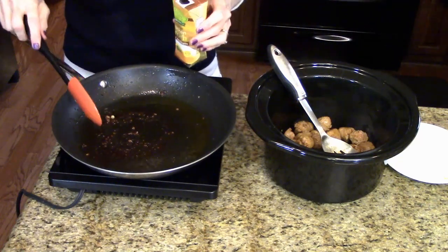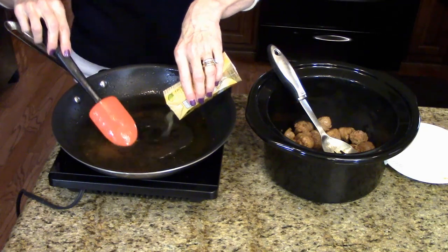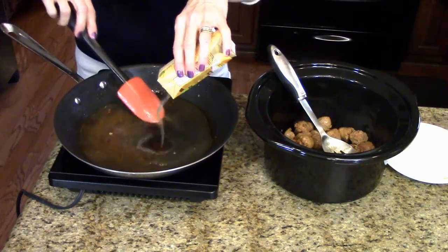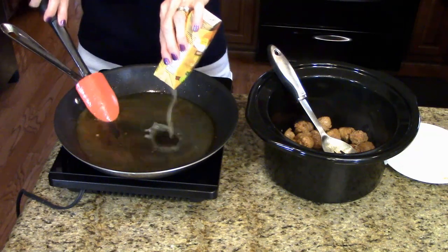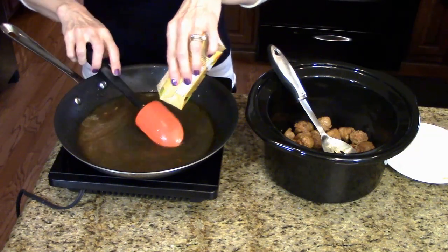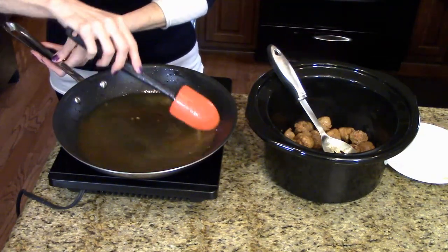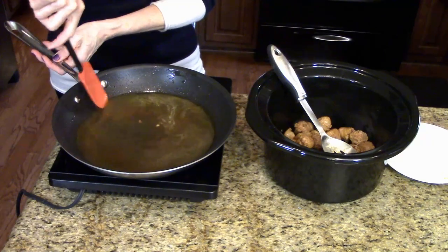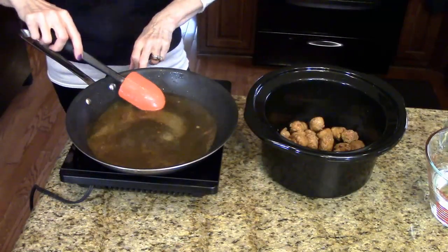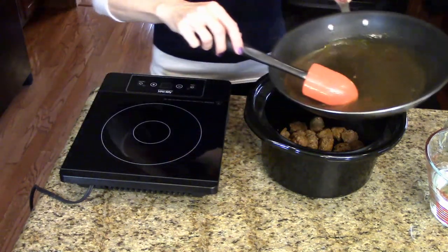I've drained the grease, so now I'm going to add the chicken broth and stir up all the bits that stuck to the skillet and deglaze the pan. I'm just going to let this come to a boil and stir while it's doing that to make sure I get all the good bits off the bottom. The chicken broth has come to a boil, so now I'm going to pour it in over the sausage.